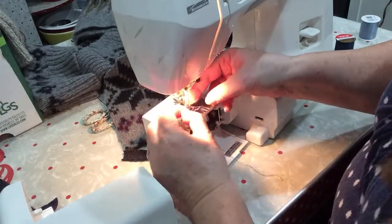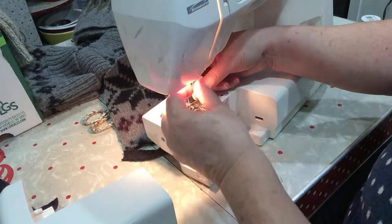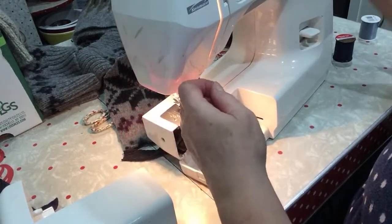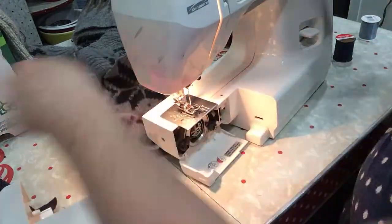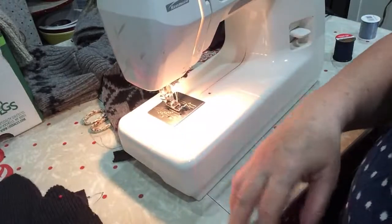Let's get that threaded — around that little loopy thing there. Now see if it'll pick up the bobbin. And there we go. Hopefully. That'll do it.